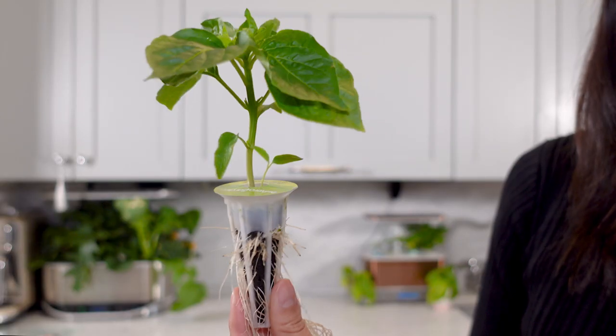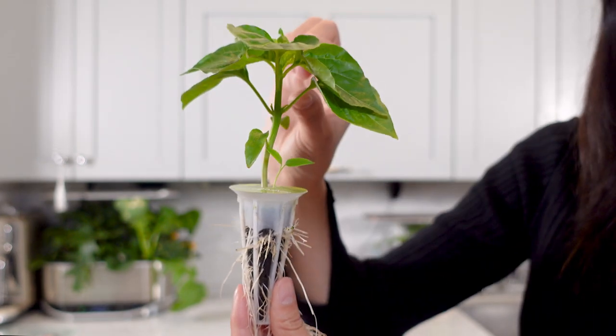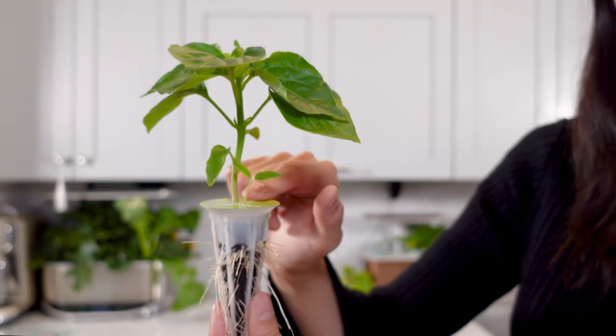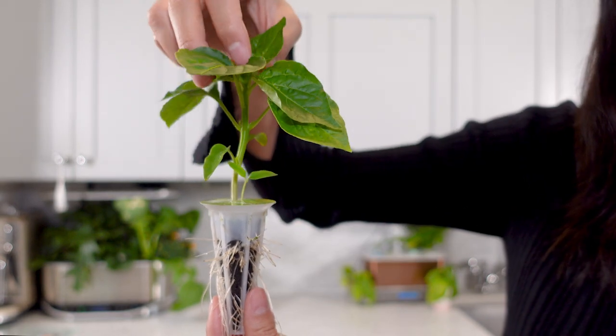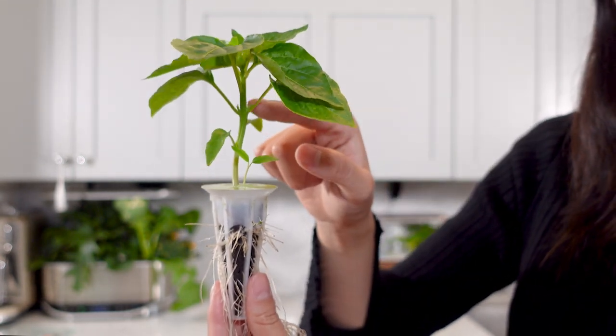With pepper plants, the thing to consider is that they really just want to grow straight up. The growth hormone in the plant is concentrated at the top, and you'll notice there's a really strong cluster of leaves at the top of the plant and kind of sparse leaves throughout the rest of the stem. So by pruning, you essentially cut off the top of the plant, and that encourages the growth hormone to redistribute throughout the length of the stalk and grow more offshoots along the entire length of the stem.